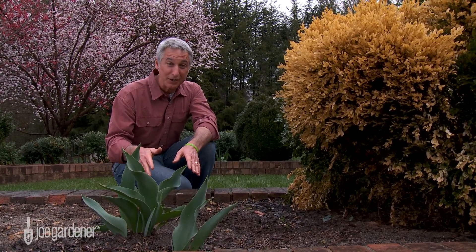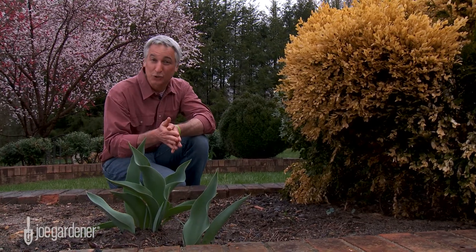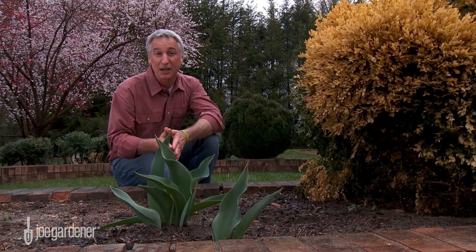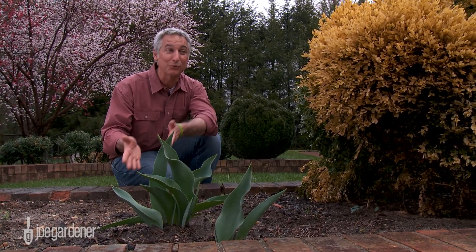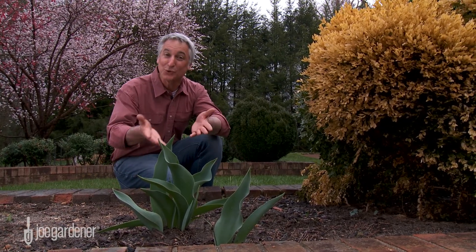You could have all the nutrients you need, but if the pH is out of the preferred range of the plant you're growing, those nutrients still won't be available — they'll be chemically locked up or bound. So if you know what the pH level in the soil is relative to what the plant needs, you can make those adjustments, and that's where the soil test will help.